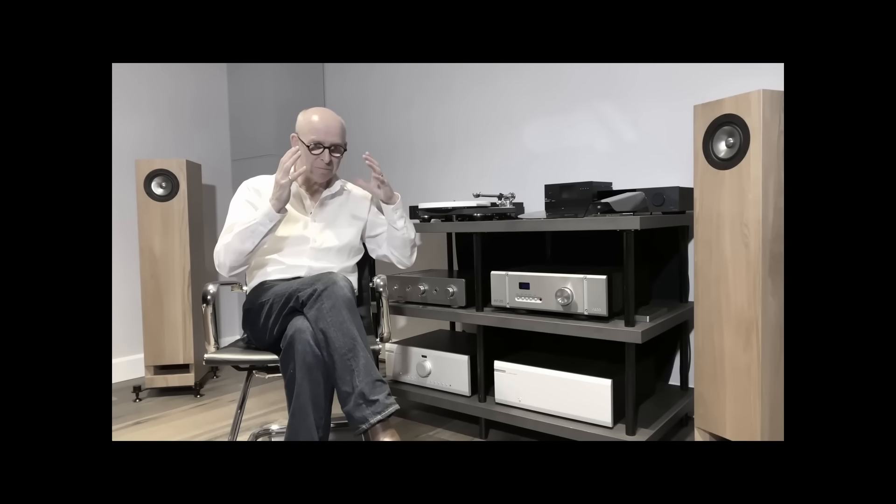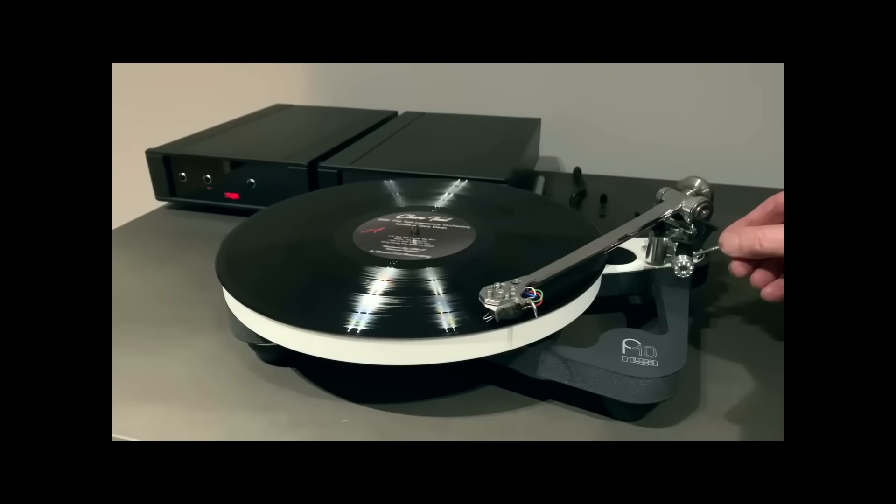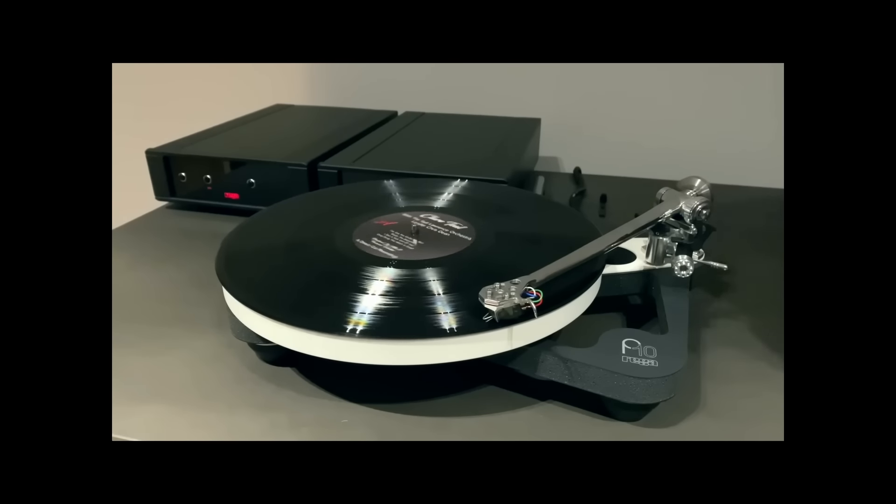Those of you who are fairly active on YouTube watching hi-fi related content will probably have come across Pearl Acoustics and Harley Lovegrove. He has a great channel and I particularly enjoyed his series discussing 10 iconic turntables and why he finally selected the Rega P10 for his listening room.